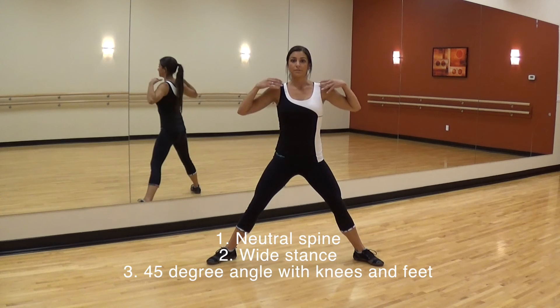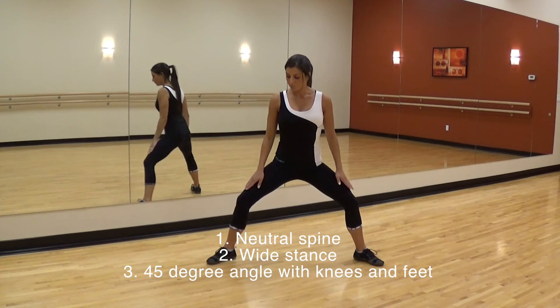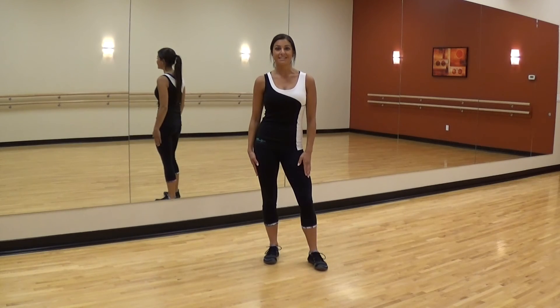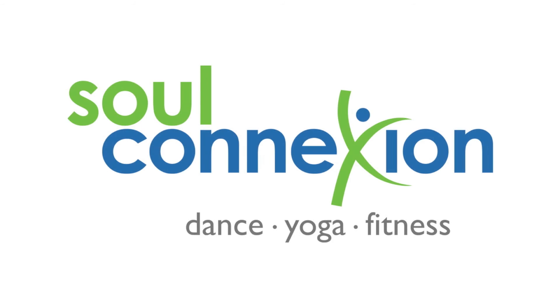The keys here are shoulders down and back, wide stance, and knees out 45 degrees. And those are your three key tips to performing a proper sumo squat technique. Thanks for watching Technique Tips with Krista at Soul Connection.